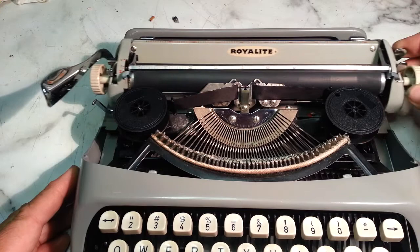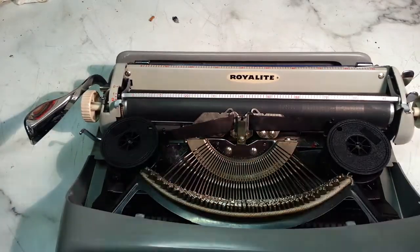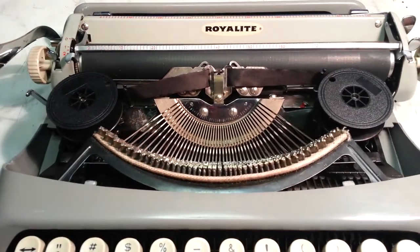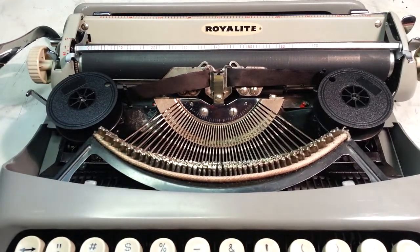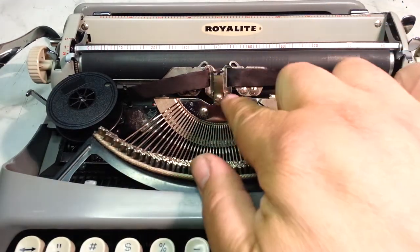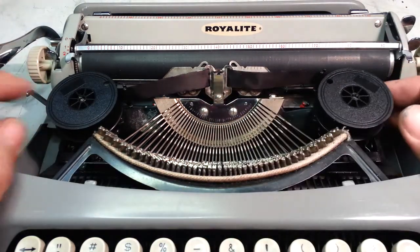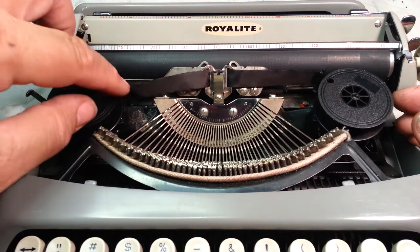Let's take a look and see how to change the ribbon. It's very straightforward. It's a regular two-spool, half-inch ribbon. It just has the lift assembly and a few spools, and it's got these little forks that go through right there.